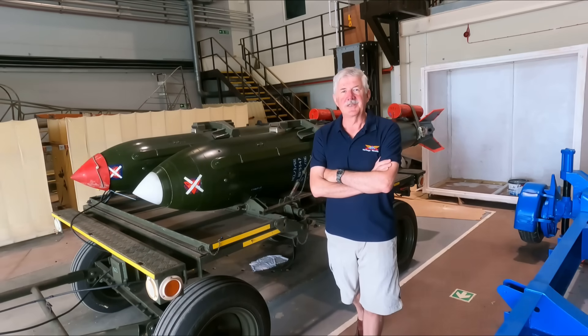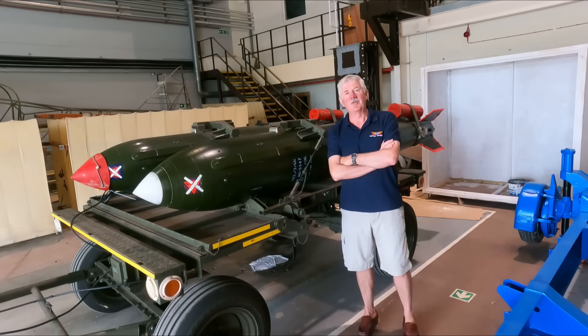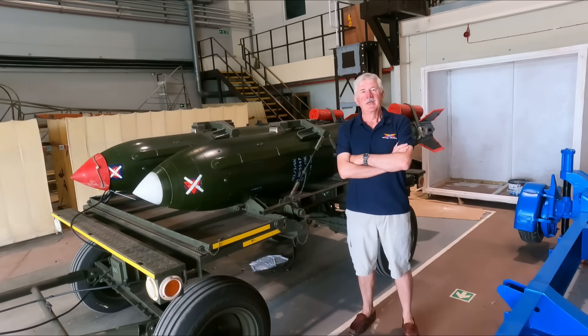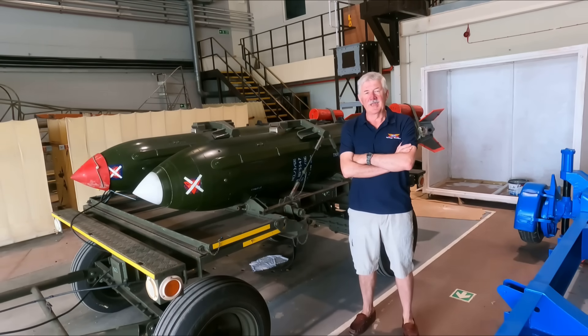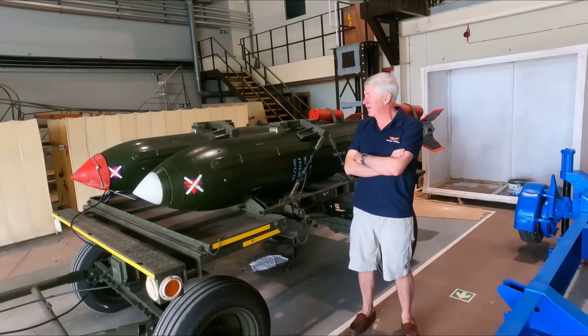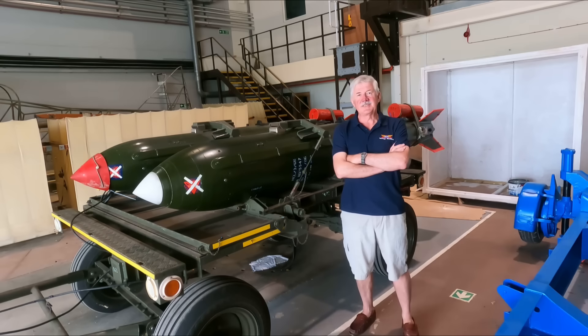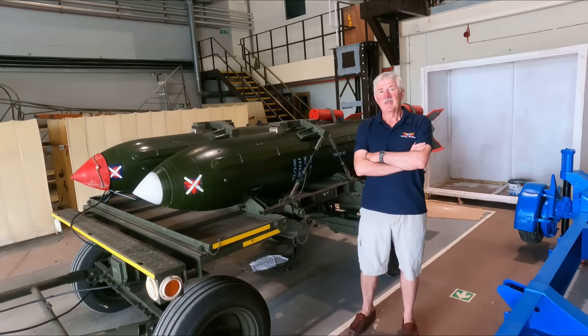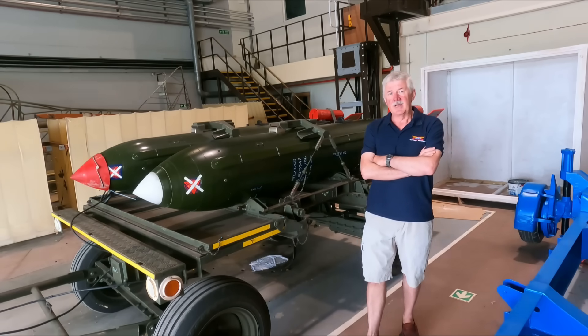Hello, my name is Douglas McClymont. I'm a volunteer here at the Avro Heritage Museum, where today we're going to talk about one of our latest acquisitions. We have a pair of WE-177s that have been generously donated to the museum by the RAF Museum from Stafford.